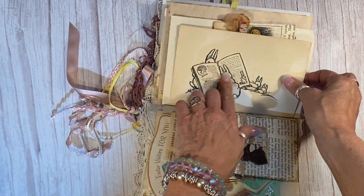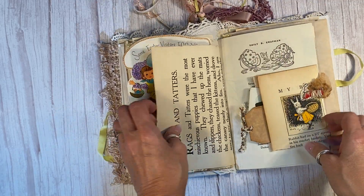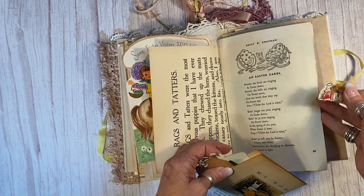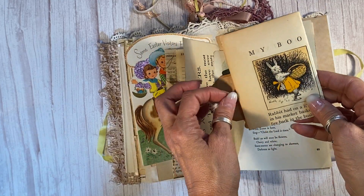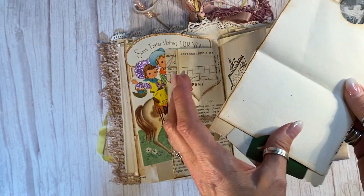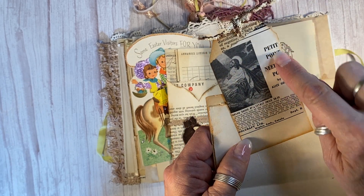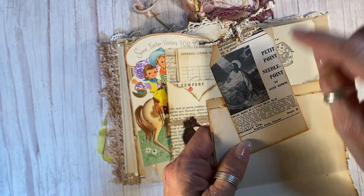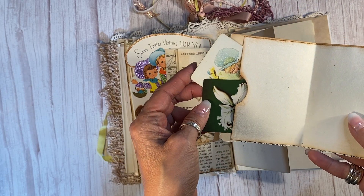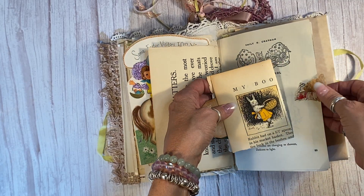Look at this sweet children's book page — the little bunnies looking at the book, maybe they're reading their own journal. And here I made a clip just out of a hair clip, and it's another wonderful old children's book page from the 30s — 1937, I think. I made this journaling tag from a magazine article where you could buy a petite point, and there is an Easter scene here, and then just some vintage playing cards that I thought were Easter-y, Easter-ish, Easter-like.